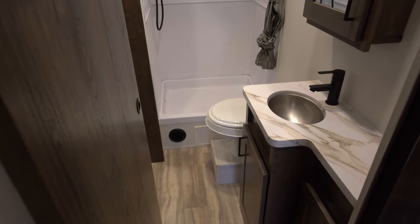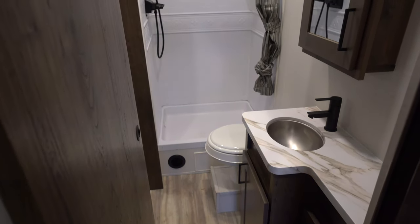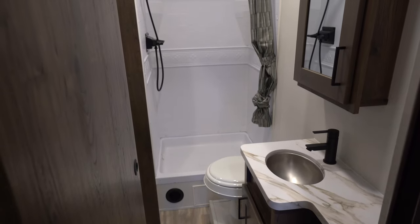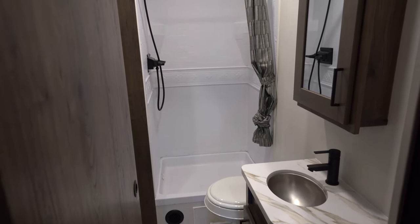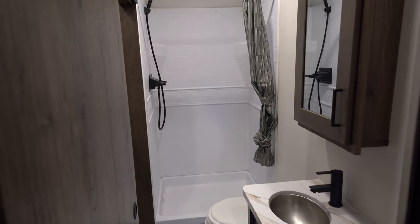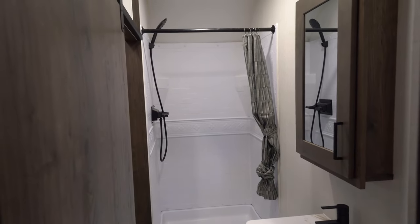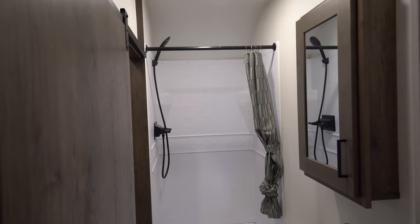Let's take a look at the bathroom. As we look at the bathroom here you're going to find a 30 by 30 shower pan — a good size shower with very tall ceilings. You can find a stool there, a medicine cabinet, and then a sink with access into the master bedroom or into the main living area.